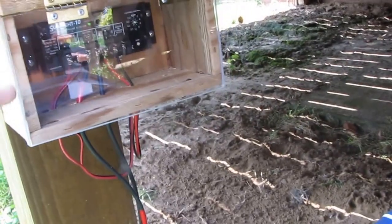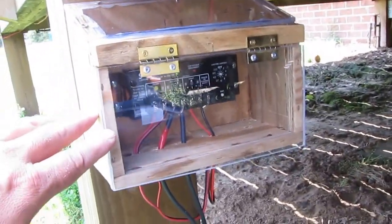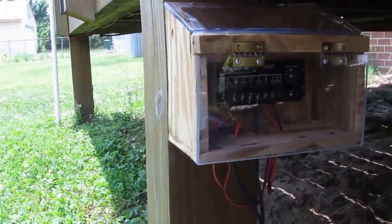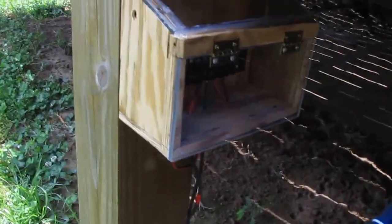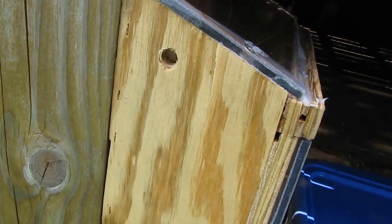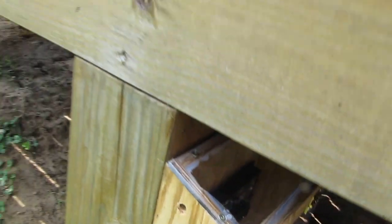It keeps out the rain and water. Even though it's outdoors, the Morningstar Sunsaver 10 charge controller stays dry. I've got holes in the bottom and holes in the side to keep it ventilated and breathing.